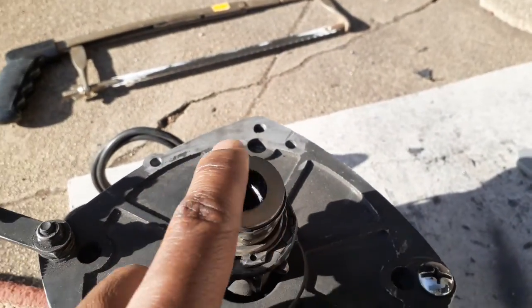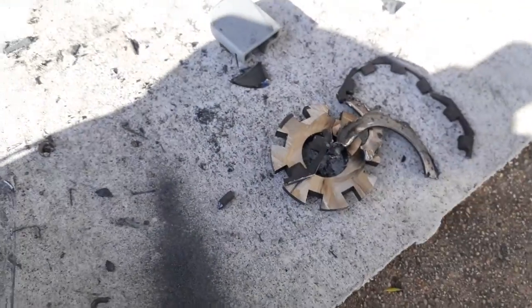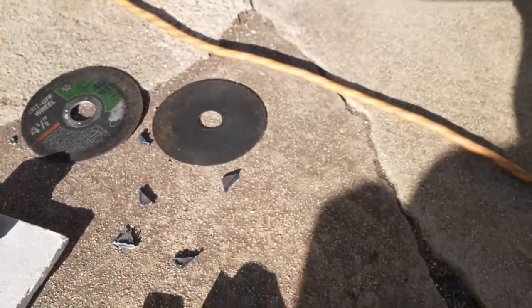Sanded it — beautiful. I cut all this off; it all used to be there. Used the sander.